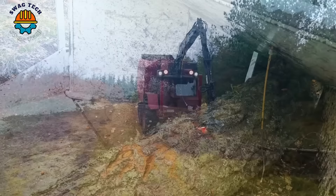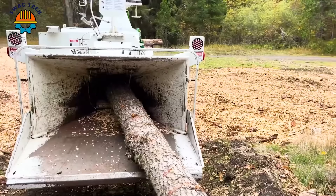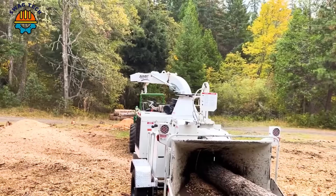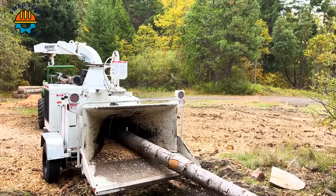Next comes the formidable Brush Bandit 1590 XP 2006 hydraulic drum chipper. Featuring a powerful hydraulic system and advanced technology, this beast easily shreds giant tree trunks with precision and high efficiency.